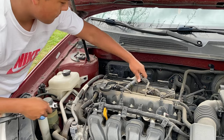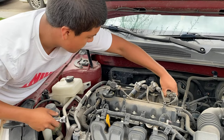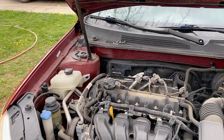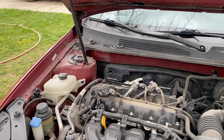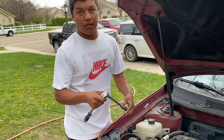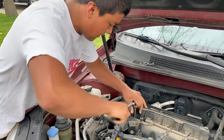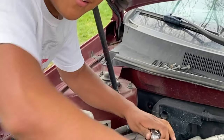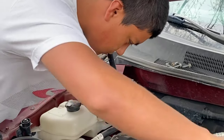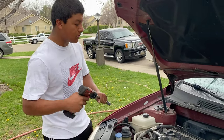Now that all the bolts are off we can remove the coil packs, which will give us access to the spark plugs. Now we're going to take the spark plugs out — we're using a 5/8" socket with an extension. We just loosen them with the ratchet, then we're using the power tool to take them all out.